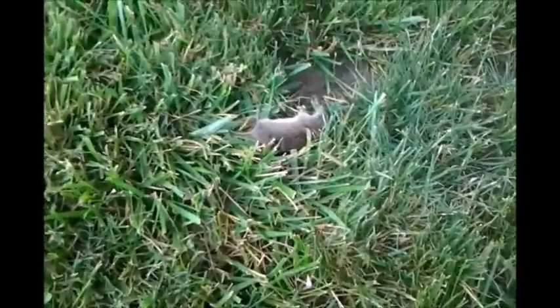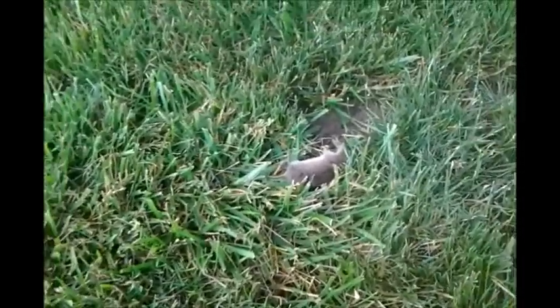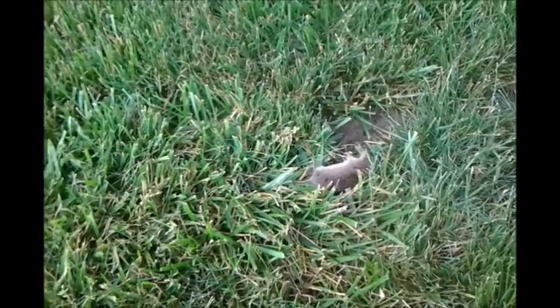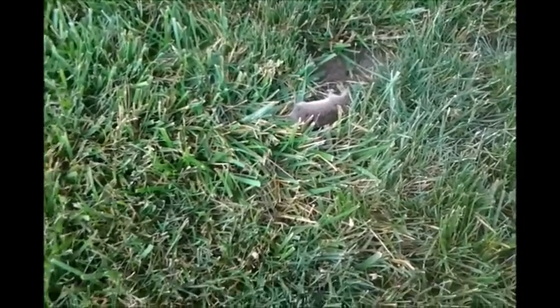Hey YouTubers, this is Old John. I'm outside, it's noisy, it's windy, there's birds chirping. So if you're sensitive to this kind of noise and it's going to trigger you, then get out of this video.